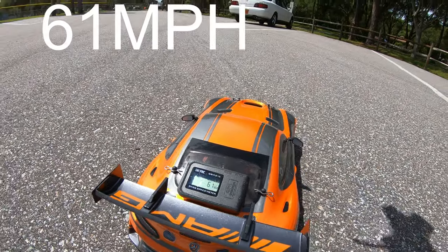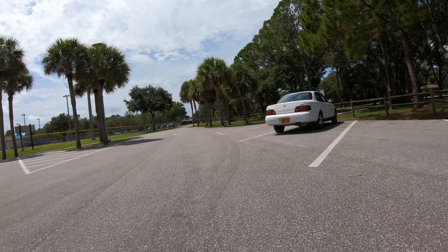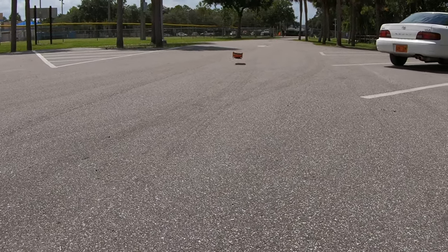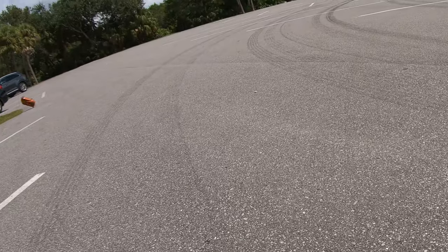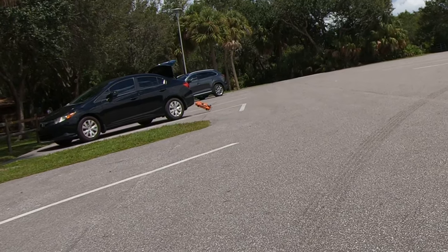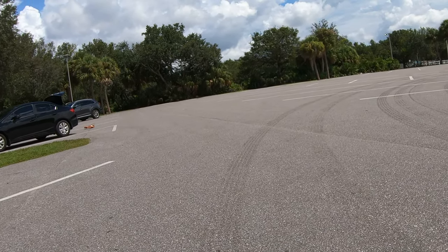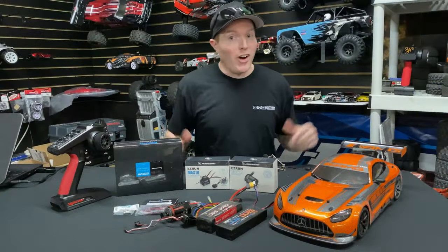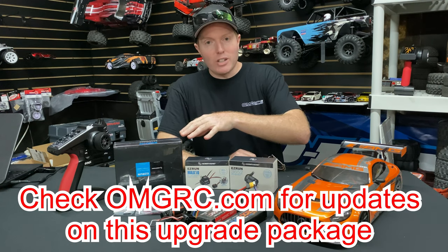Still at 60-61 but I'm bouncing all over the place. All right, so we did 61. There you go, a little bit of action — hopefully I caught that on camera. The EasyRun system combo, the HobbyWing system.